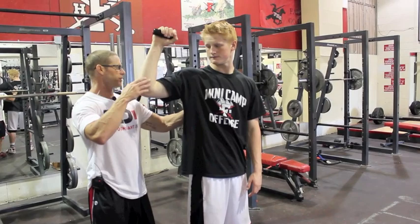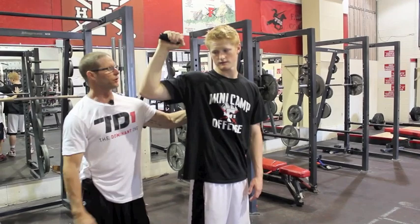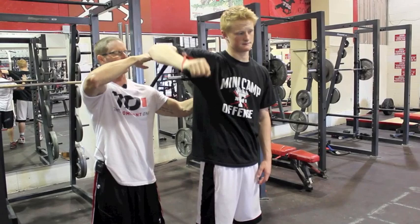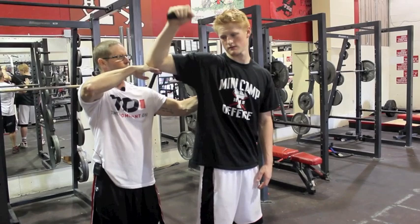Band internal rotation, same thing. Contract that blade, keep it compressed, and then he's going to pull forward keeping that elbow at a 90. Try not to rock it back. Everything we're doing, we're just trying to keep the shoulder strong and healthy — a lot of small muscles that don't get worked when you do pressing movements. We're trying to work every small muscle in that whole shoulder complex.